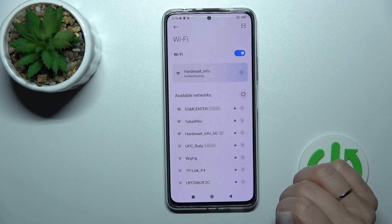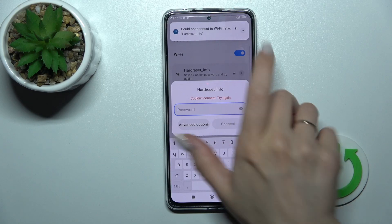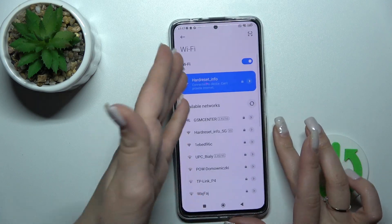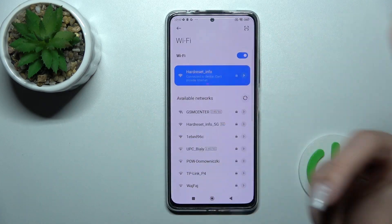I think I entered the incorrect password. So one more time — and now we can see that our device is connected to this network.